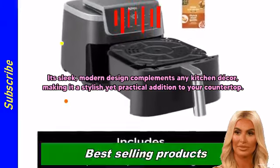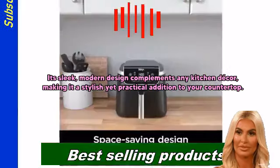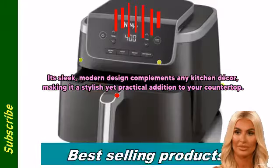It's sleek. Its modern design complements any kitchen decor, making it a stylish yet practical addition to your countertop.